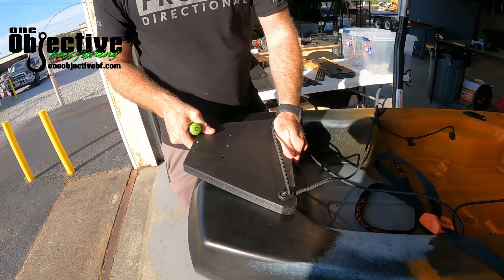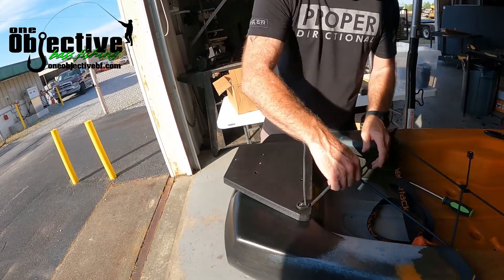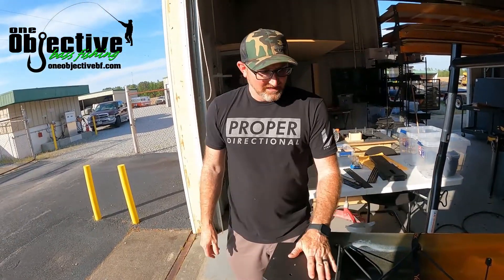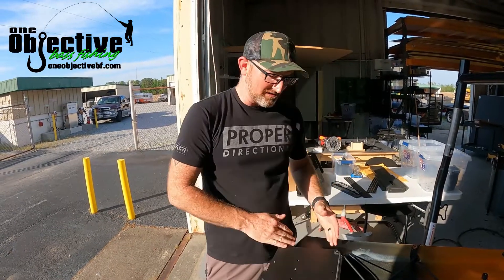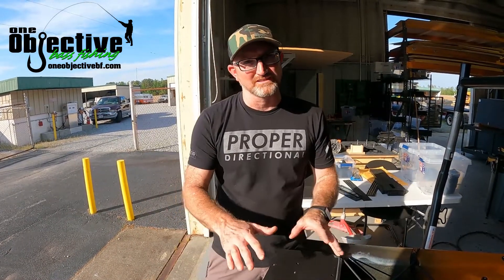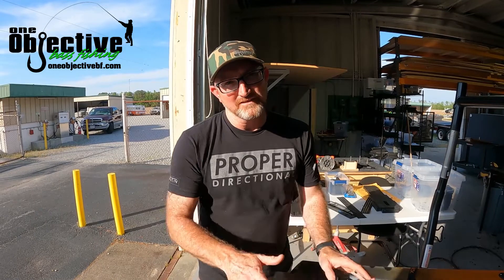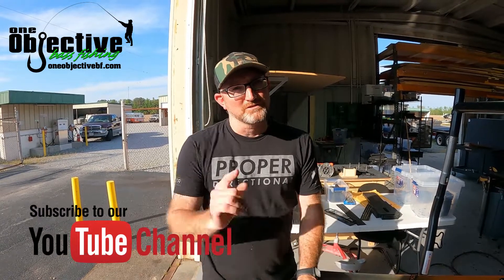And that's the install. You can mount multiple things on this mount — you can mount the Power-Pole, trolling motor mounts, and more. We'll have a video on the introduction of this mount that you'll be able to check out, going over everything you can do with it. I hope you liked what you've seen. Please like and subscribe to our channel, because we've got a lot of other stuff coming out. Hope to see you on the water.